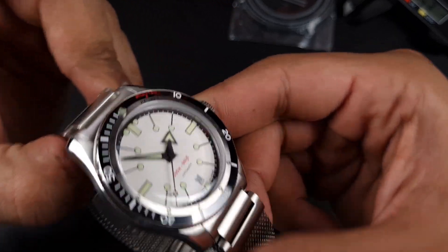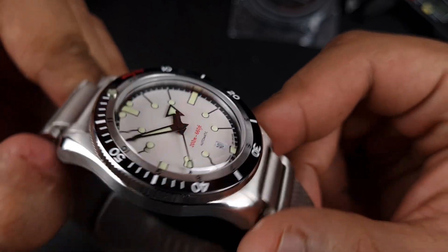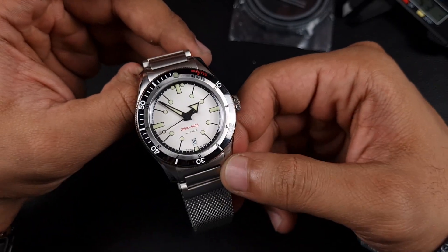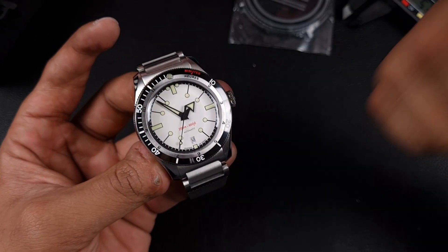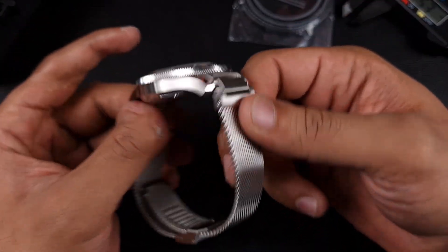iPos claims 50 layers of lume, and if you turn it to the side you can see just how thick some of those markers are. The lume on this is an absolute monster — I haven't even used my UV lamp, this is just from the room light, and it's very bright. It's one of the brightest lumes I've seen in a good while. So good bezel action, great lume, and it looks fantastic in hand.